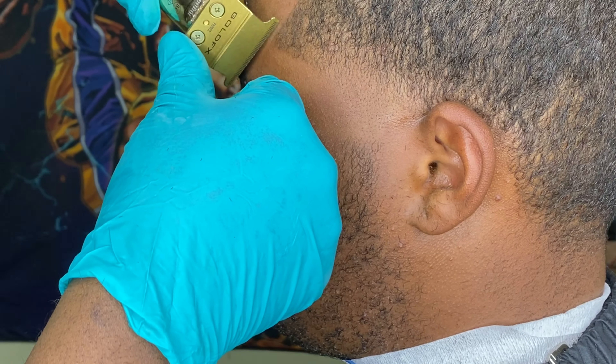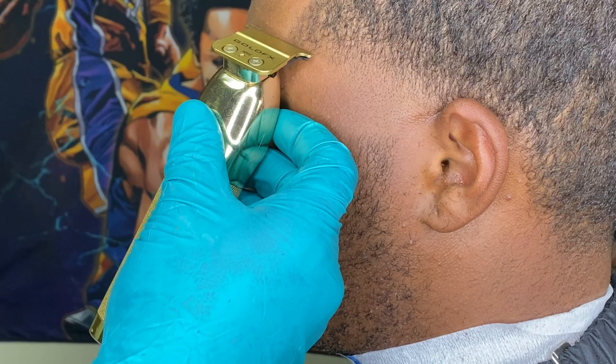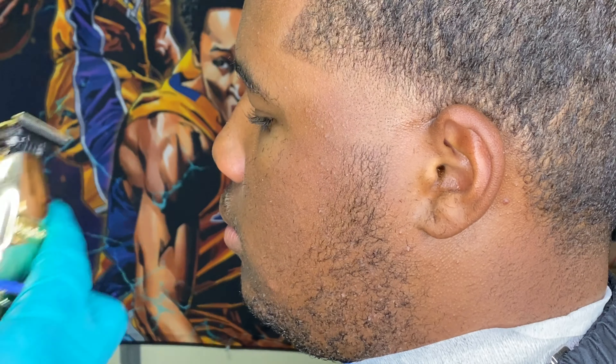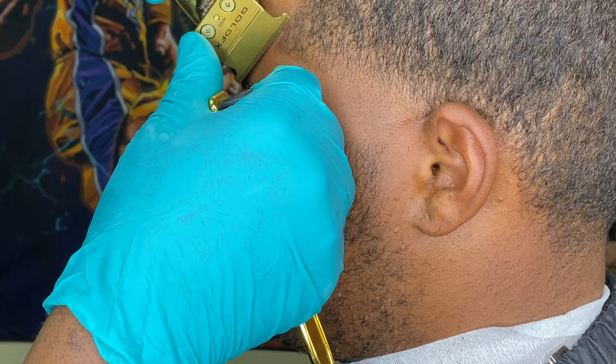Going in the same directions. Like I said, every time I take the clipper away, I just made it a little bit more closed. Going against the grain in that direction — that's the only way to blend it like that, or you're going to possibly cut too much hair off.